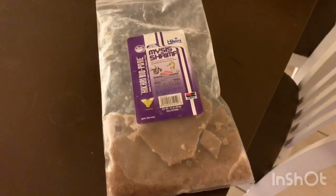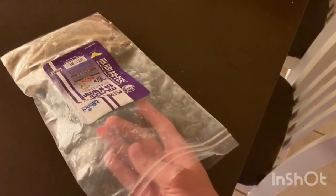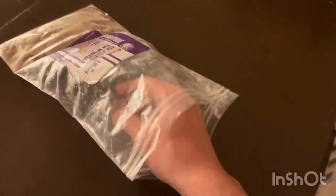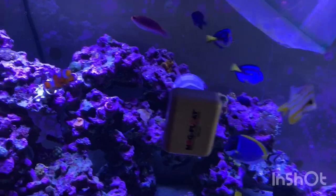Since today's a bit of a short video, I'm going to be feeding my dad's 150-gallon reef tank. I'm just going to be feeding the fish in there — most of them eat out of my hand, which is pretty cool. I'm going to be feeding frozen mysis. I'm not going to be feeding much because my dad comes home and feeds the fish when he gets home, so I'm just going to get a small piece to show you guys.